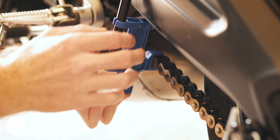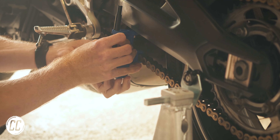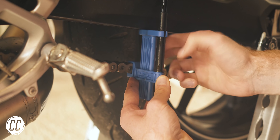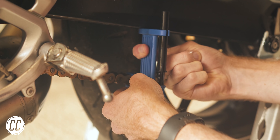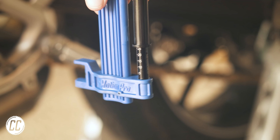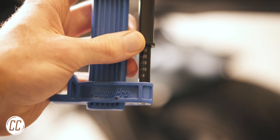You simply hook the forks on the slide around a chain link, press the top of the tool up against your swing arm, slide the chain to its highest point so it is at full tension, and then press this tube up against the slide so that it is marking the highest point of your chain. You then slide the chain as far down as it can go, and the gap is revealed from under the tube in millimetres.